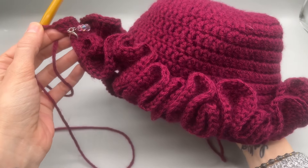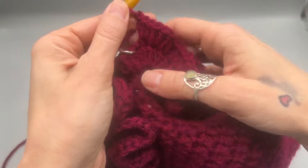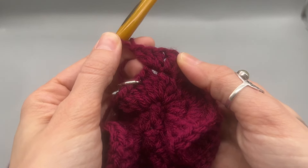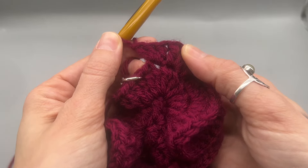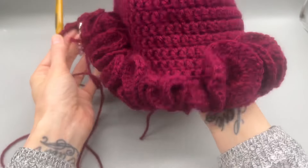This is what the ruffles are looking like with the two rows done. Like I said, I did five double crochets into each stitch, and then the next row I did three double crochets into each of those stitches — so it increases quite significantly.